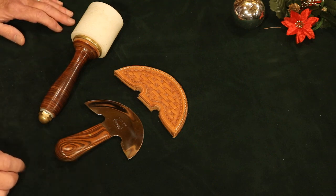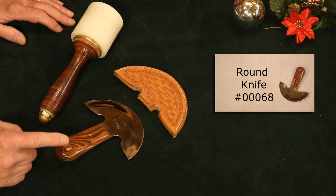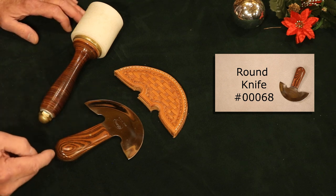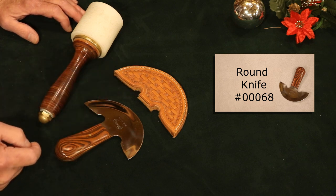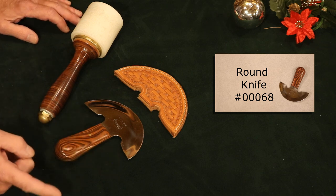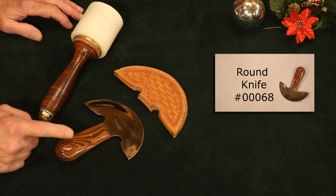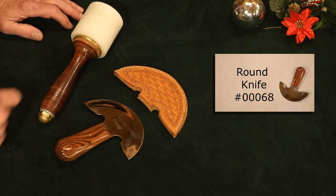Two iconic leather craft tools: a round knife and a maul. On the round knife at Weaver, we've got a good selection, most very affordable. I noticed a lot of us crafters buy products simply so we can make more projects, so on a round knife — win-win. I've got two shops: my Weaver shop and my personal shop, and my round knife is front and center on both tool boards. That's a classic tool.